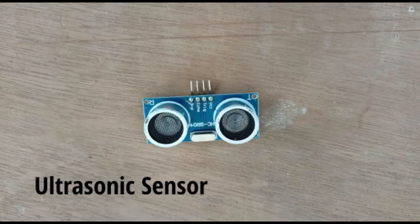Ultrasonic sensor. An ultrasonic sensor is an electronic device that measures the distance of a target object by emitting ultrasonic sound waves and converts the reflected sound into an electrical signal.